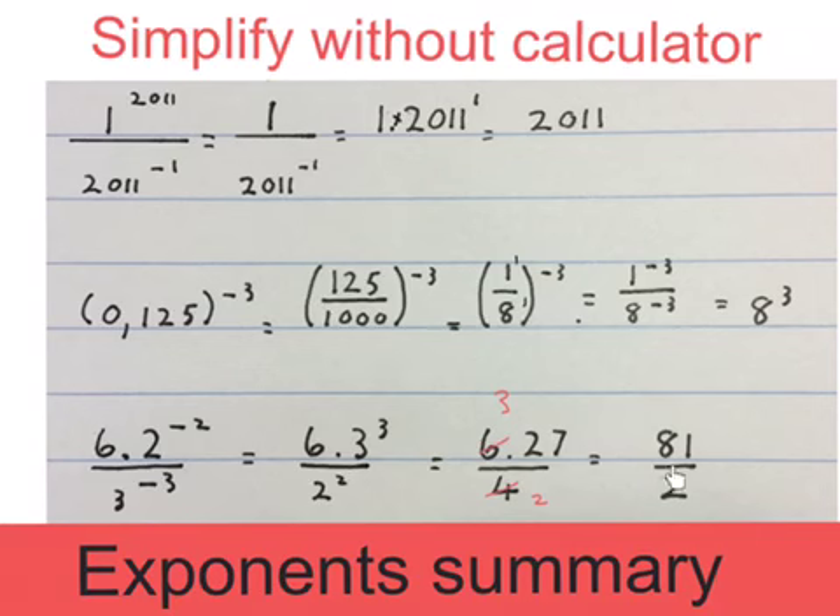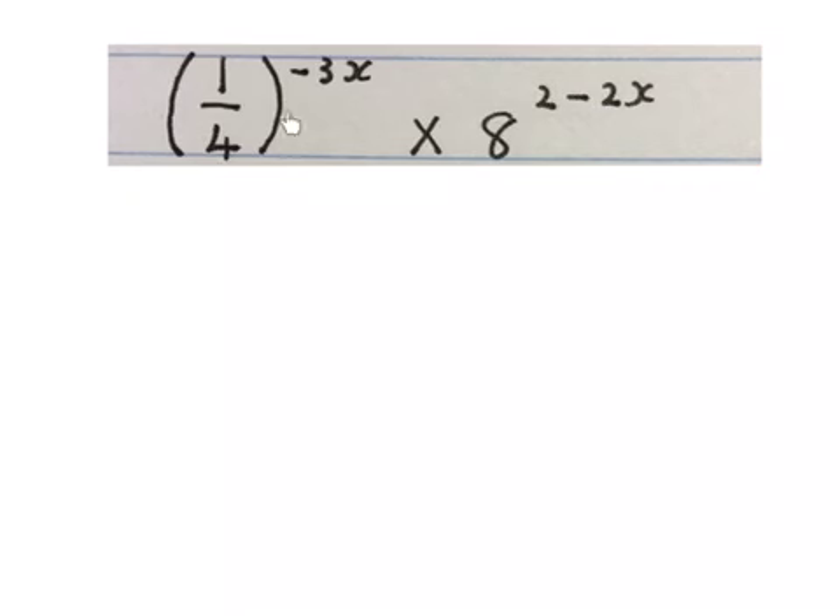We usually don't simplify any further in high school because we're going to get x's and y's later. But if you really want to, you can write 40 and a half as your final answer. Remember you're not allowed to use your calculator as it says up here.